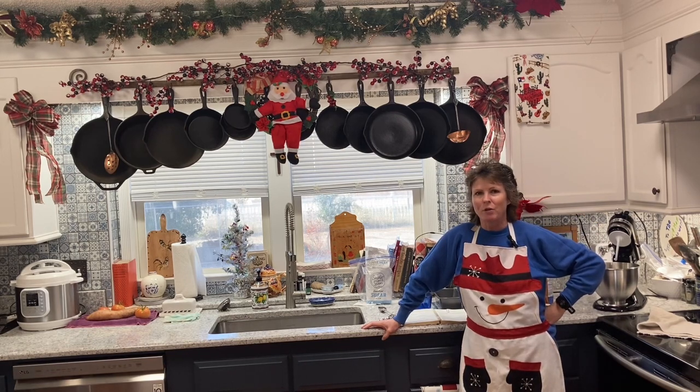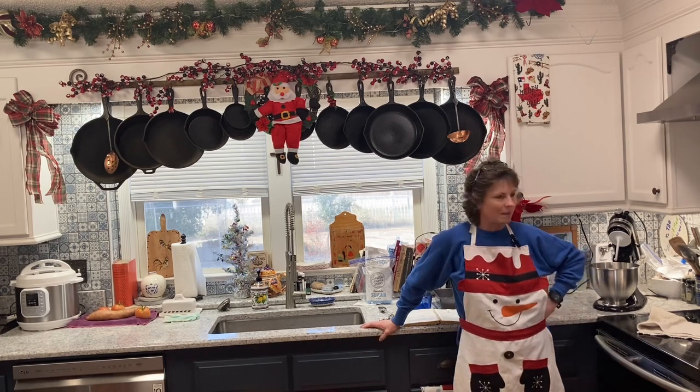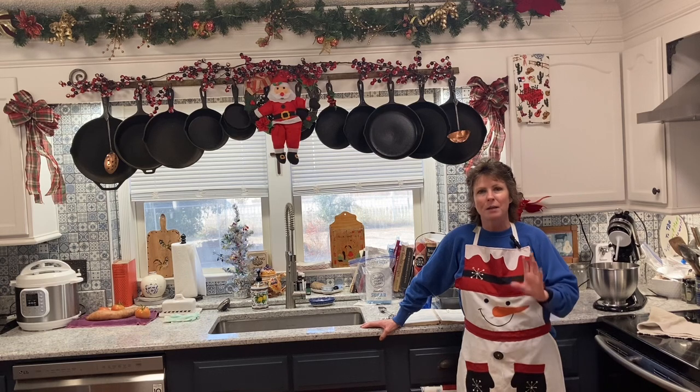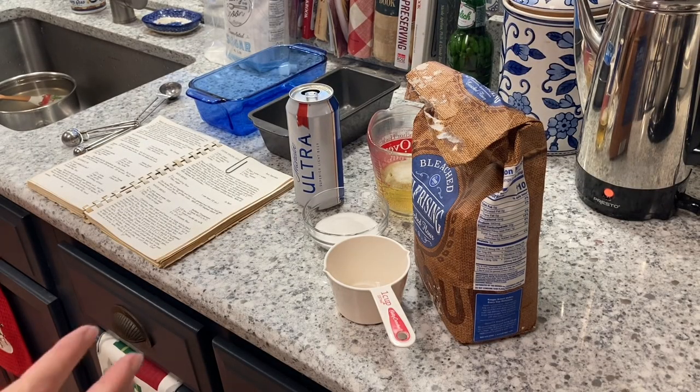Good morning everyone, Jill here with North Texas Vegetable Gardening — canning, recipes, a little bit of everything. It's beer bread time! This is a great bread for the holidays. Tomorrow is my pop's birthday and he loves his beer bread, so I'm going to make a couple of loaves. Super easy — stay tuned, this is a three-ingredient recipe.